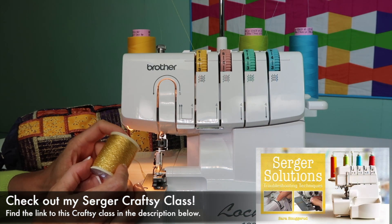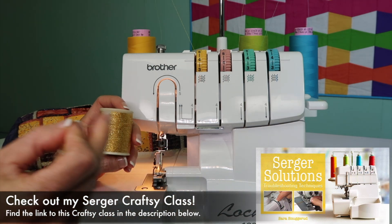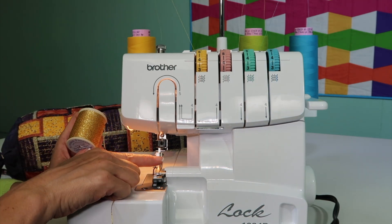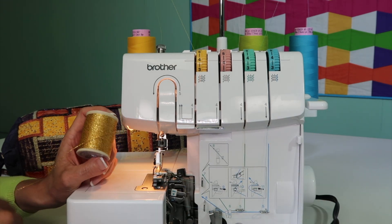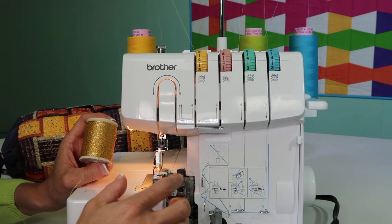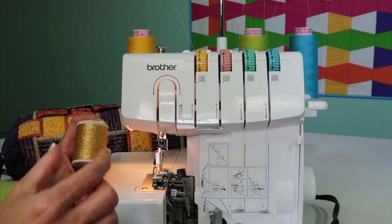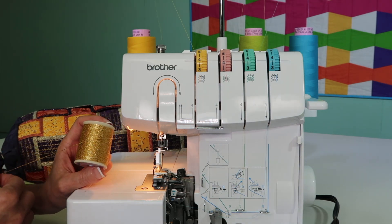When working with decorative threads, it's amazing how a serger can accommodate a thread that's much thicker than you would ever put in your sewing machine needle. That's because these threads don't go through the needles at all — they go through the loopers. Anytime you work with decorative threads, you can use either the upper looper, or get two spools and put it through both the upper and lower looper. These eyes on the loopers are actually quite big, so they can accommodate up to 1/8 of an inch ribbon.